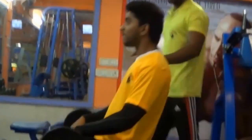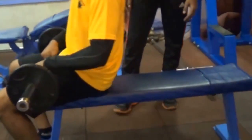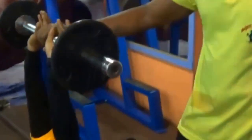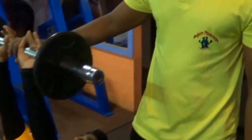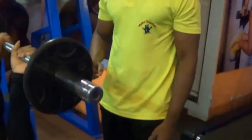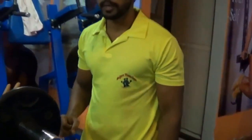I am going to show you the triceps band exercise. Before I begin, I want to tell you that the triceps are clean muscles. There are three heads: the triceps long head, the triceps short head, and the triceps middle head.